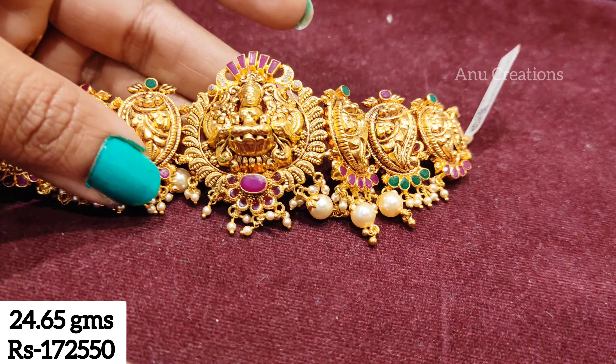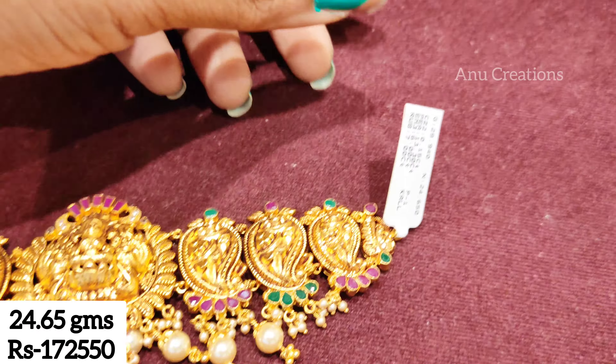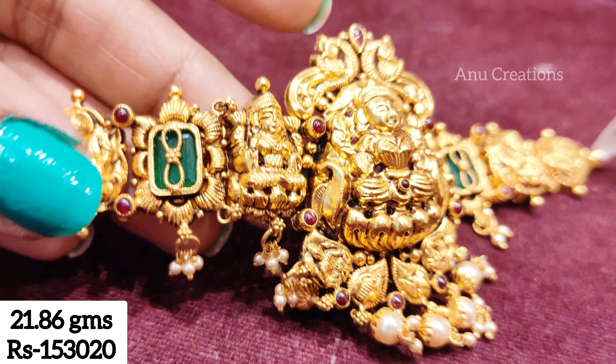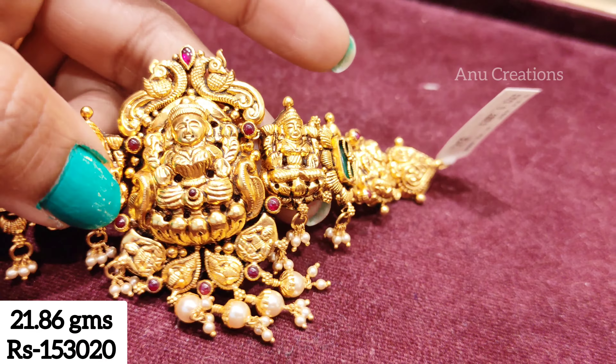We use 24 grams. We use the back chain with 4 to 5 grams. We use thread as well. I cut a little inch thickness here. We use Lakshmi Devi Ammovar. The left side is also Lakshmi Devi Ammovar — 21 grams vertical.